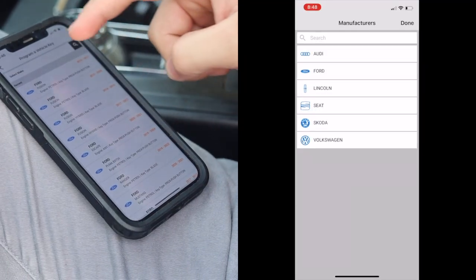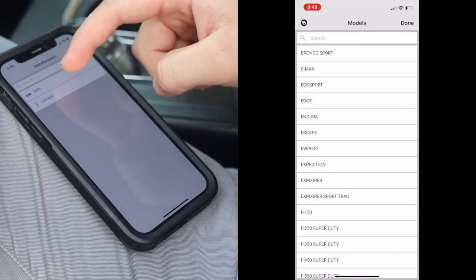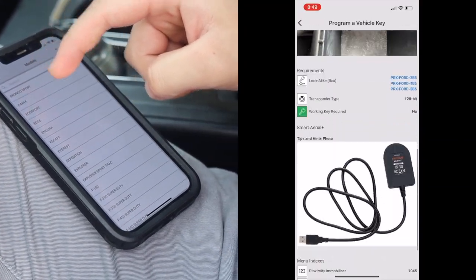Select Program a Vehicle Key, select your vehicle's year, make, and model, then navigate to select your vehicle and start programming.